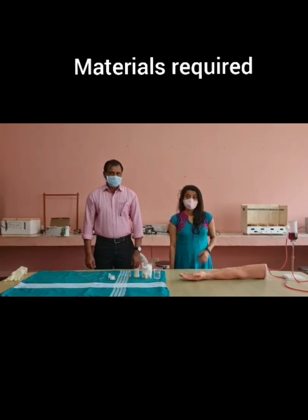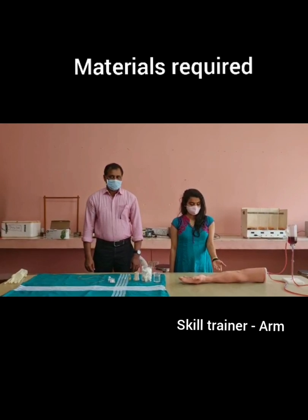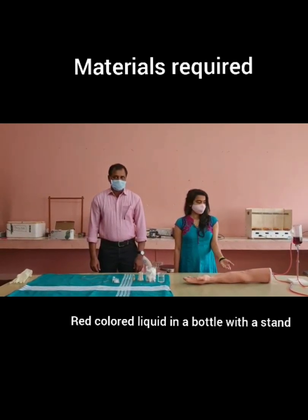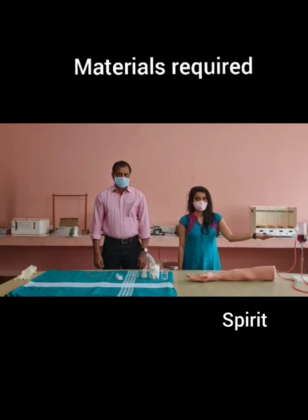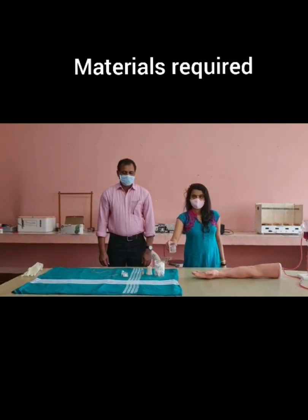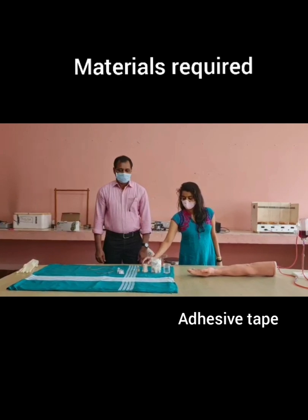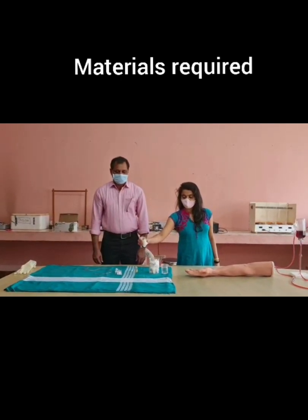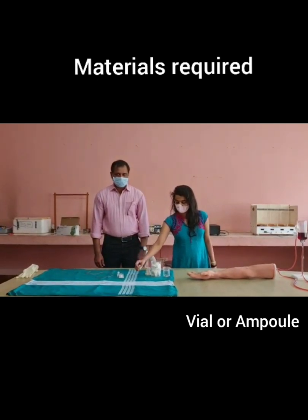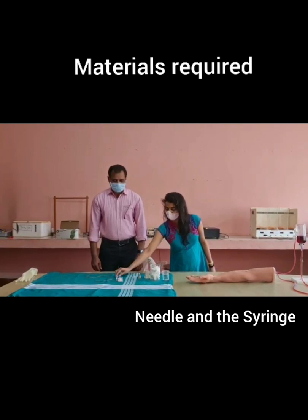Materials required: skill trainer or mannequin arm, red colored liquid in a bottle with stand, spirit, sterile cotton, adhesive tape, vial or ampule, needle and syringe.